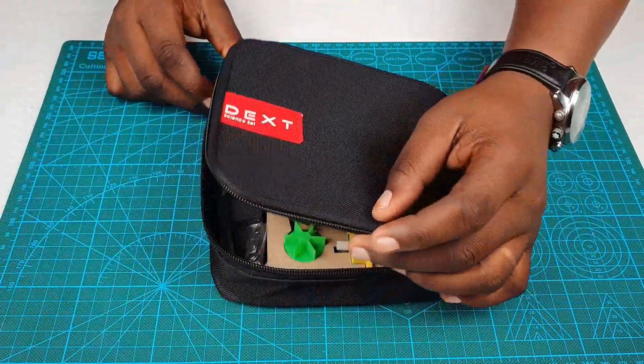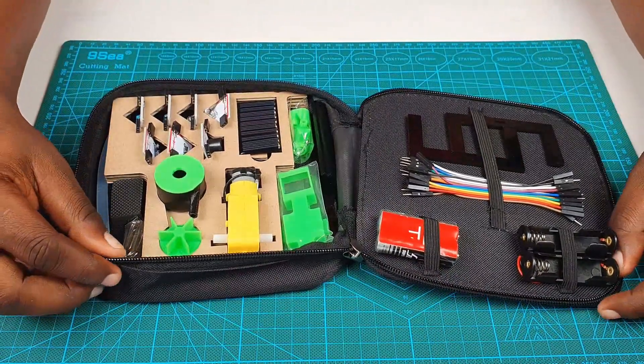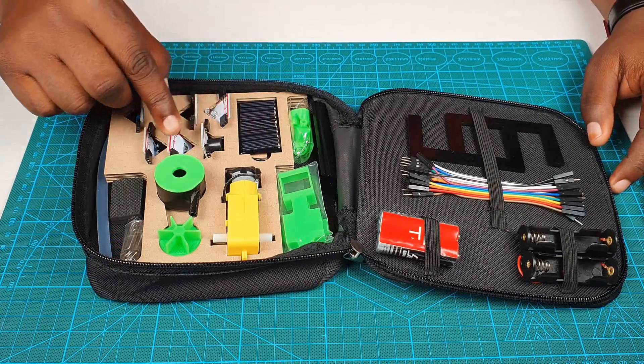So once you open your SignSet, you'd realize that there are quite a number of components inside there. And mainly the components are the electronic components. You can see here.